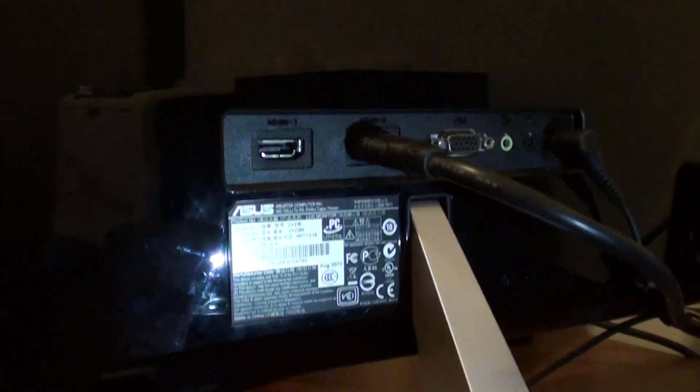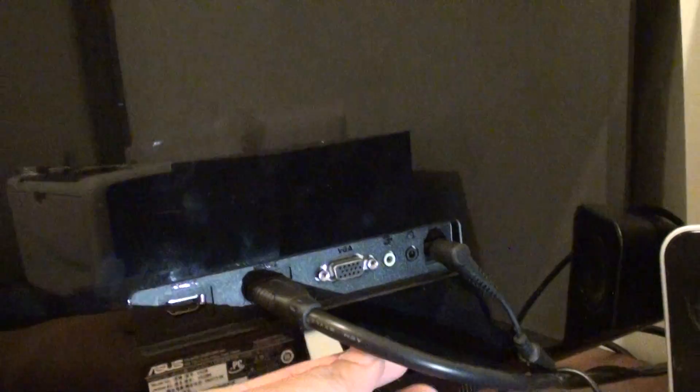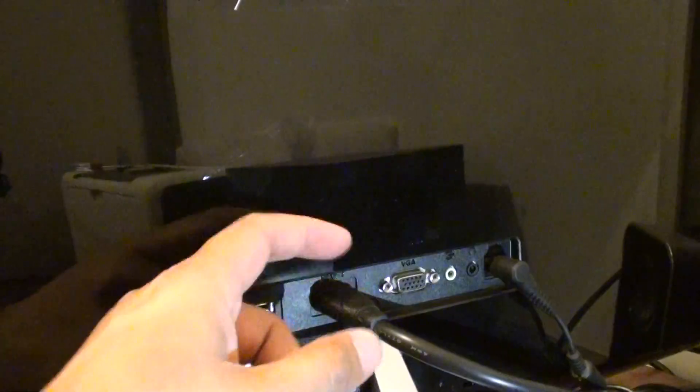Now there are two ways of getting this monitor to use the speaker. One is to use the HDMI cables. With the HDMI cables you can display audio sound once you plug in the HDMI cables.